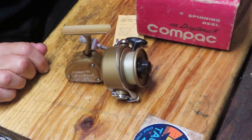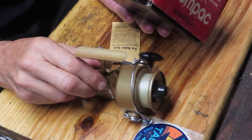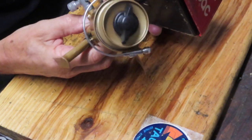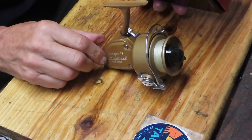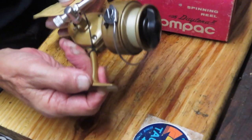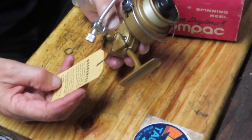Hi, this is Dennis with Second Chance Tackle, and we're in for a treat today. I'm working on another reel that Scott sent me, and this one appears to be unused other than they put line on it at some point.